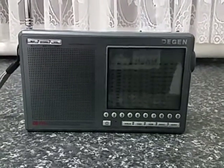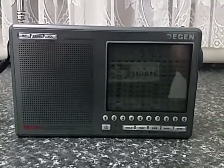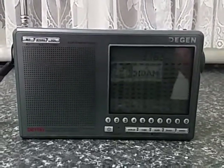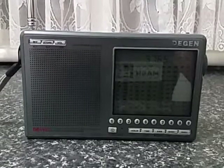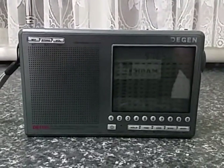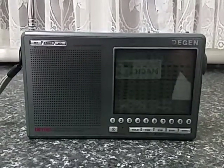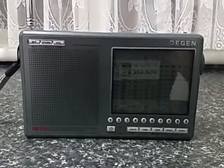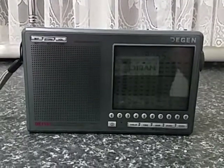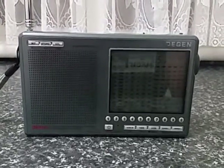Here's another radio we'll have a quick look at tonight. This, for a little portable radio, is probably a firm favourite of mine. This is the DGEN DE-1103. It came out under a whole series of different names — the Kaito, Eton, and that sort of stuff. However, DGEN is the parent company for this particular radio.